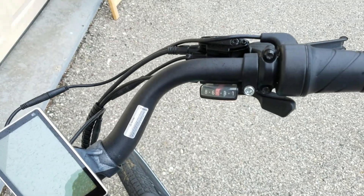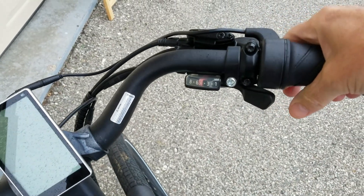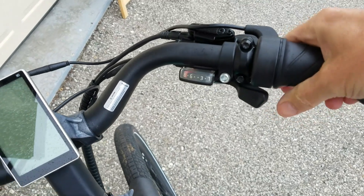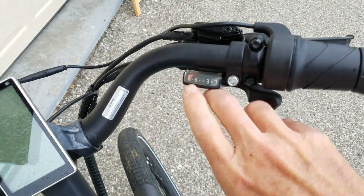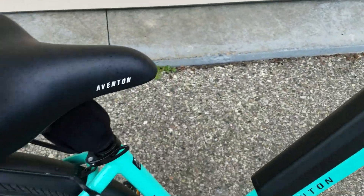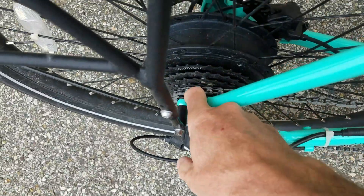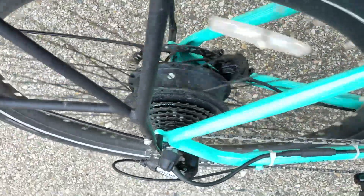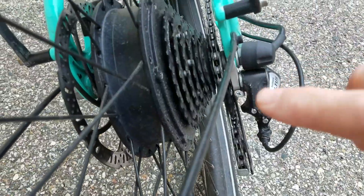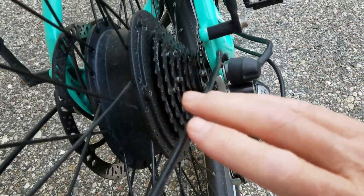First thing you want to do is shift your bike into the highest gear. On this bike it's gear number eight. With that, it's going to move your chain down into the smallest cog. To really get it to work, pedal the bike — it's now into the smallest cog. It's going to make taking the wheel out a lot easier.